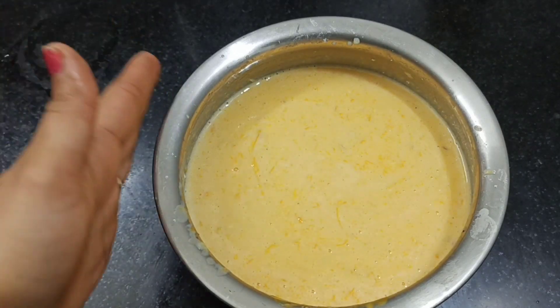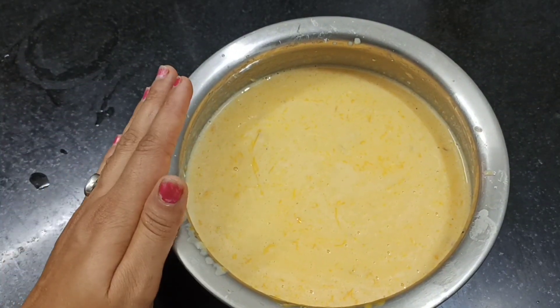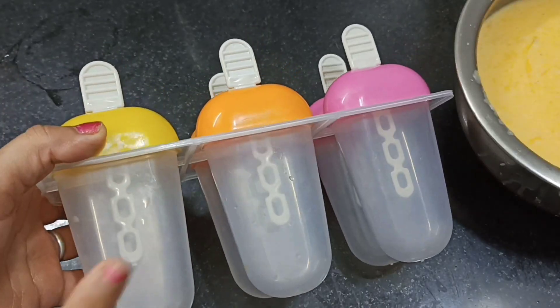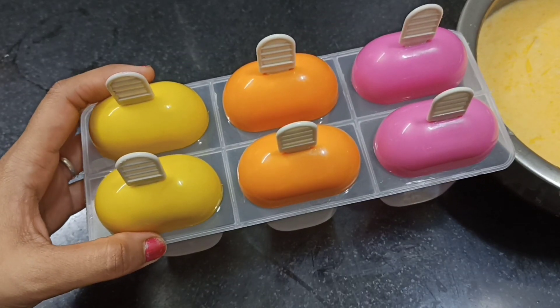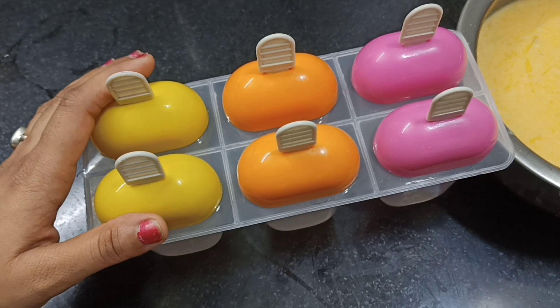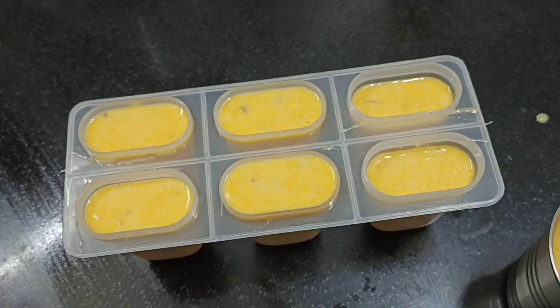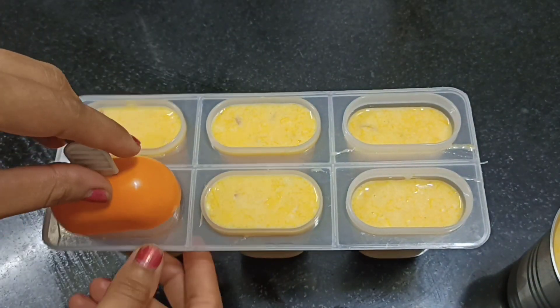Now we will pour this into the ice cream mold. If you have a kulfi mold, you can use it. If you don't have any mold available, you can use any container. We will fill the molds with the mixture, then add the cover and stick it. Fill each mold completely.